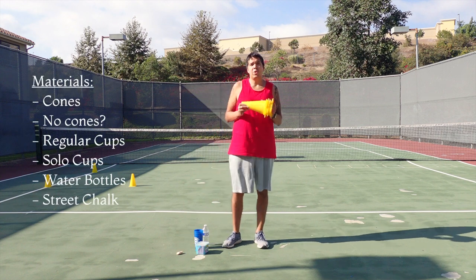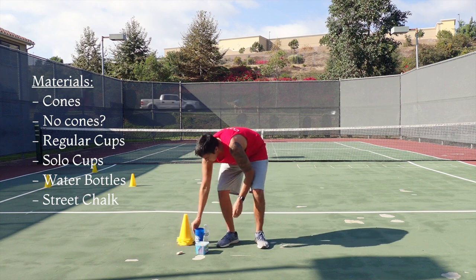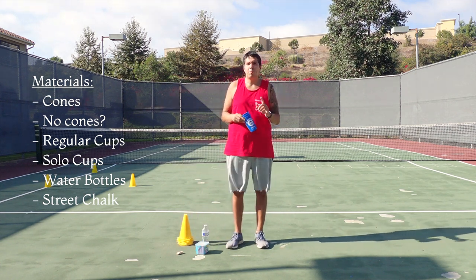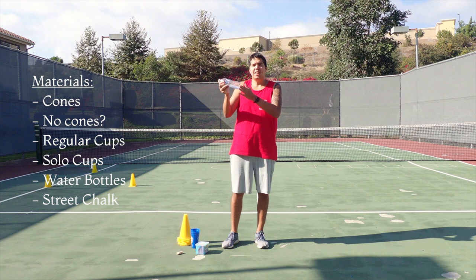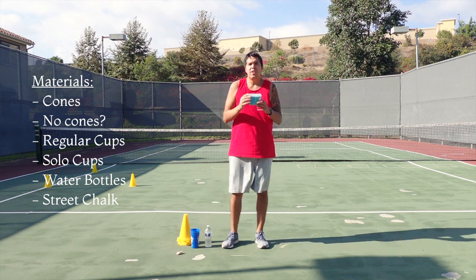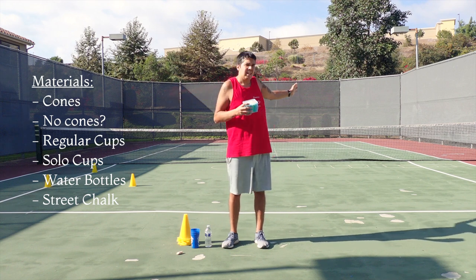I have set up some cones. If you do not have cones, don't worry about it — you can use cups, and solo cups are perfect for this. You can also use water bottles, as we can stand them up and lay them down for this course. I also have some street chalk. I've drawn some circles over here and a ladder over here.